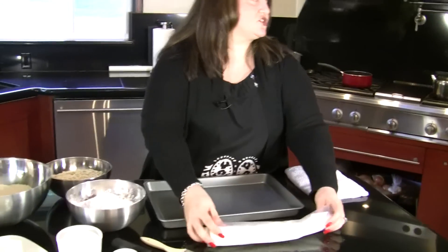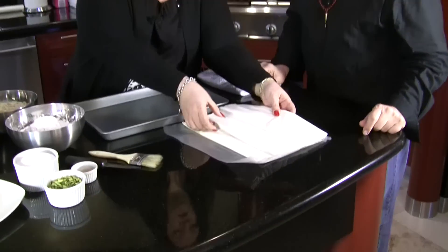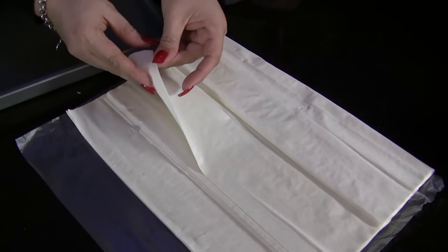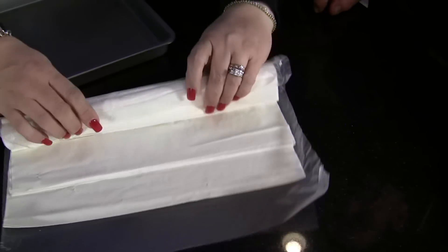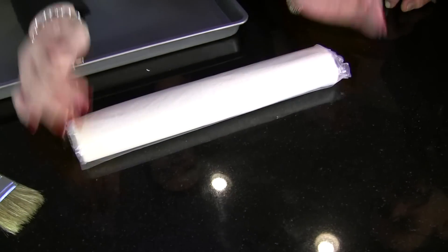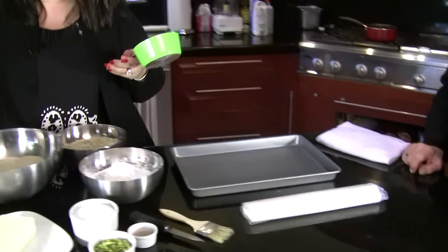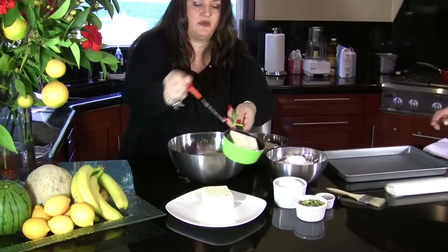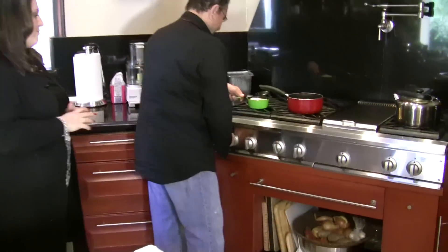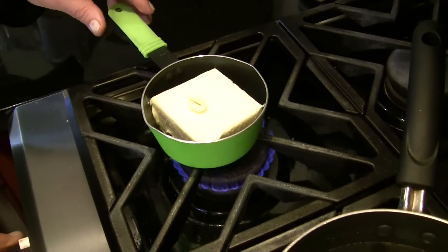This is our filo pastry — for people that have never seen it, it's extremely thin and lovely. There are a lot of things you can do with it, not just baklava. If you have extra, fold it back, put it in a tight bag, and freeze it for later. Now we're going to melt some butter because we need to brush everything.